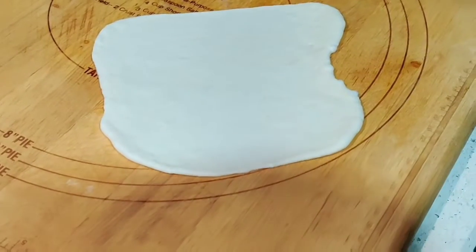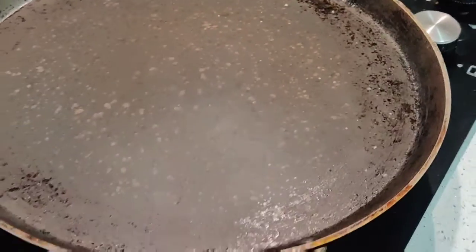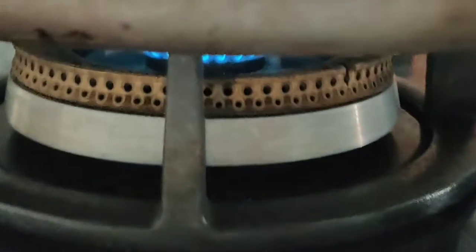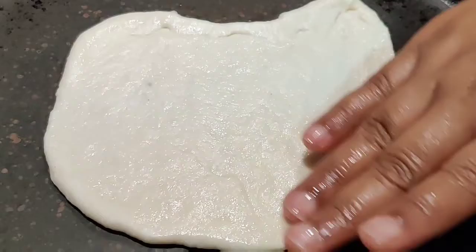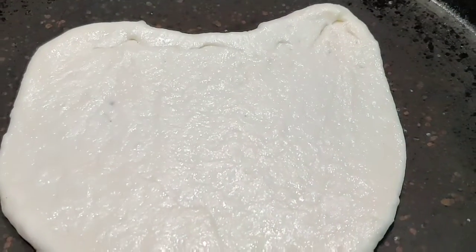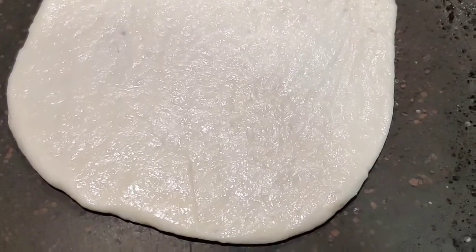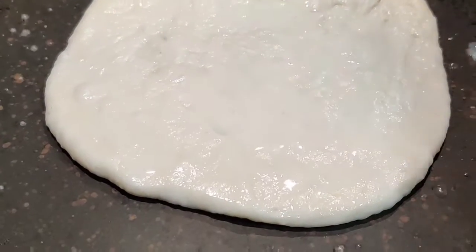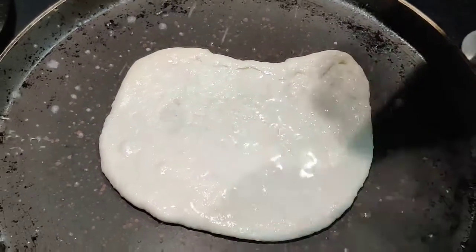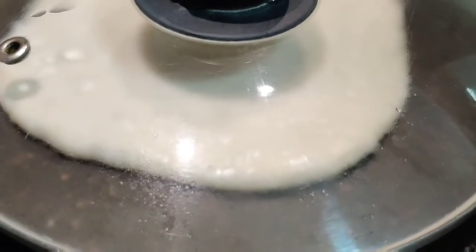I have a tawa heating on low flame — you need it on low flame. I'm going to place the rolled dough in the middle. Then take a few drops of water, sprinkle on top, and close it with a lid. Because of the steam, it will puff up and cook nicely on that one side.